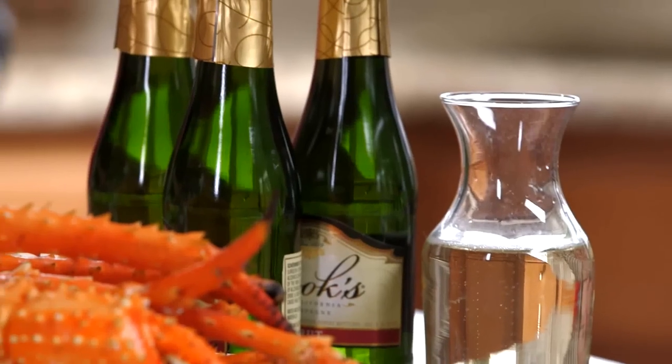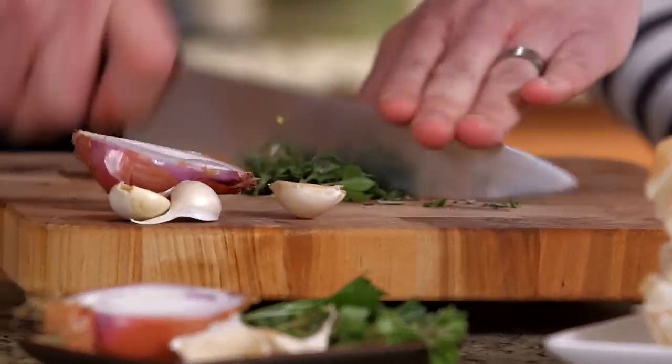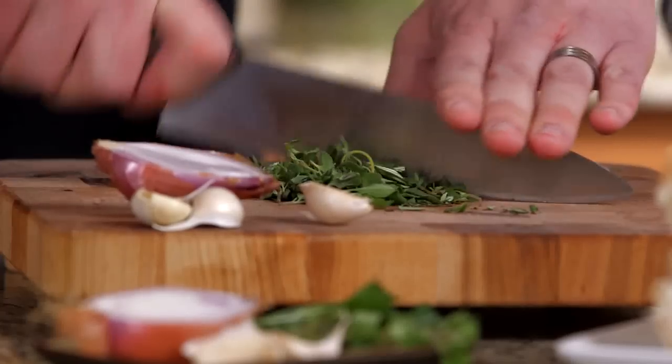Provencal is a style of cooking that features fresh herbs and wine. Today for our little spin on that, we're going to use champagne, some fresh rosemary, thyme, and marjoram. Put that in a nice butter sauce and top it on our fresh Alaska King Crab legs from Hy-Vee.